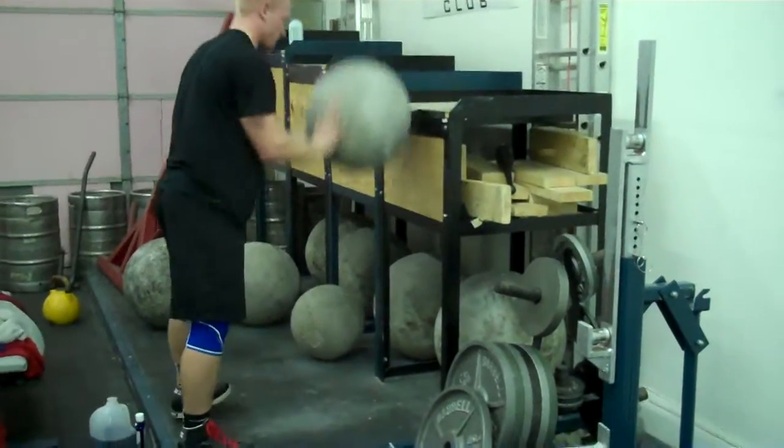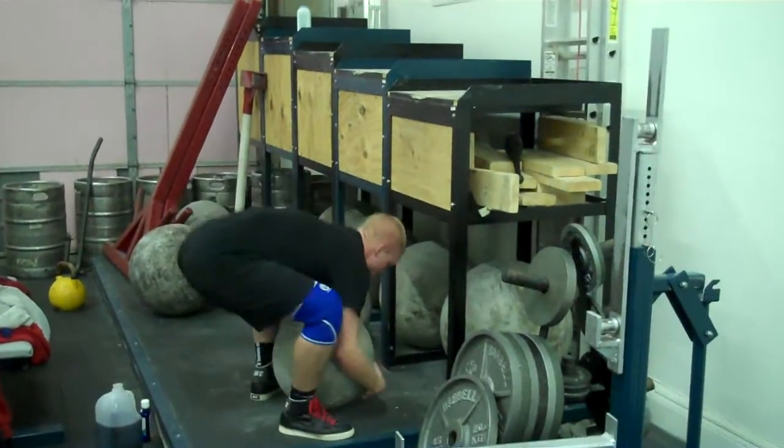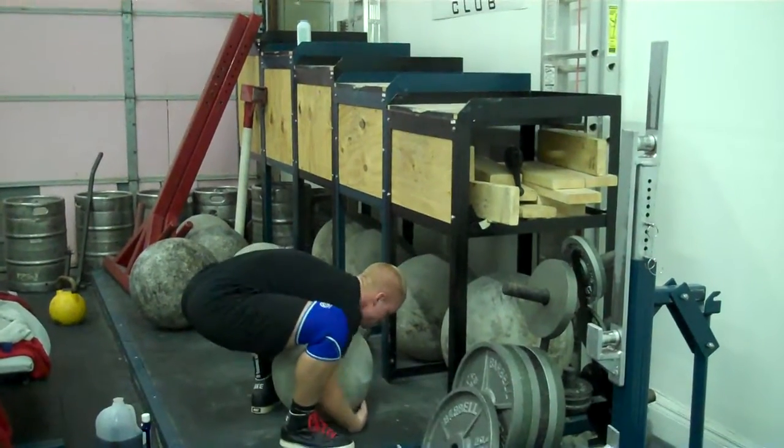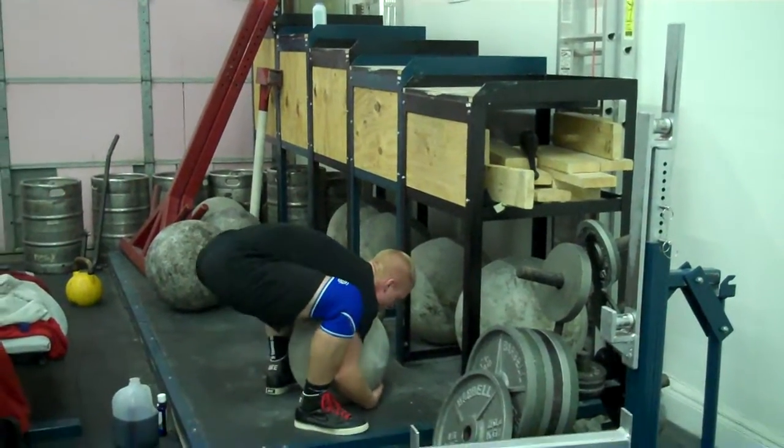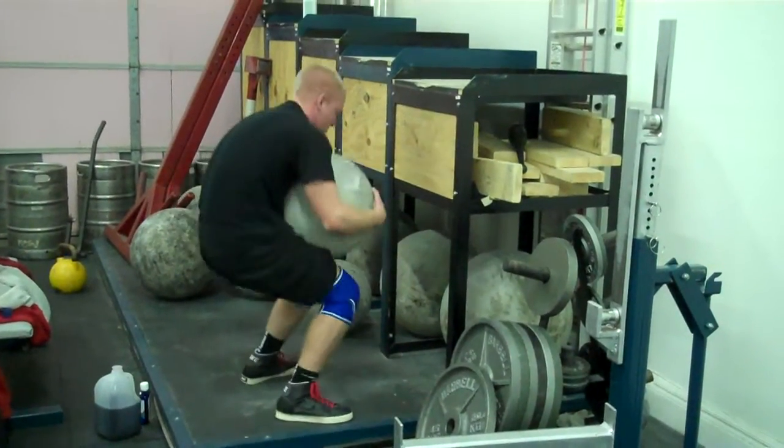Come on, three more. Let's go. Get directly over it, try to curl it up. Hips, hips.